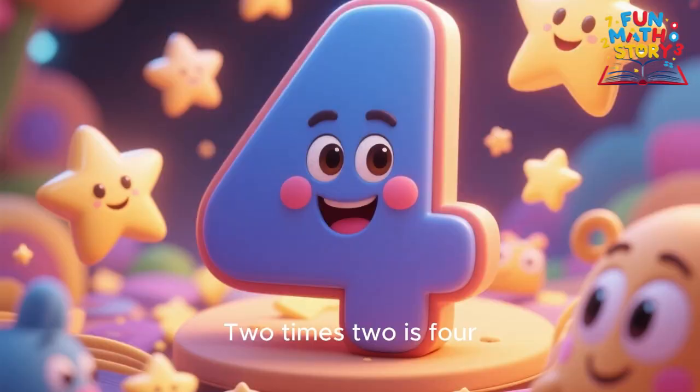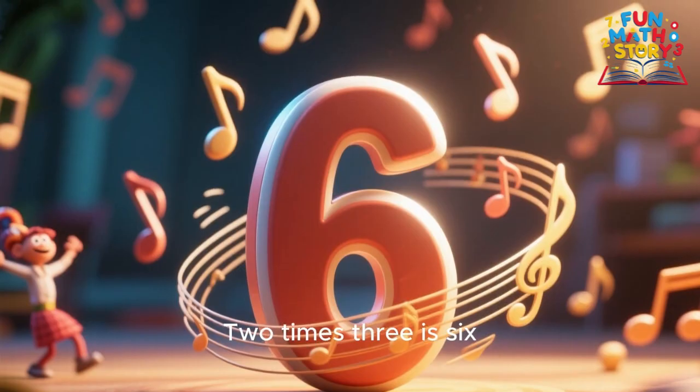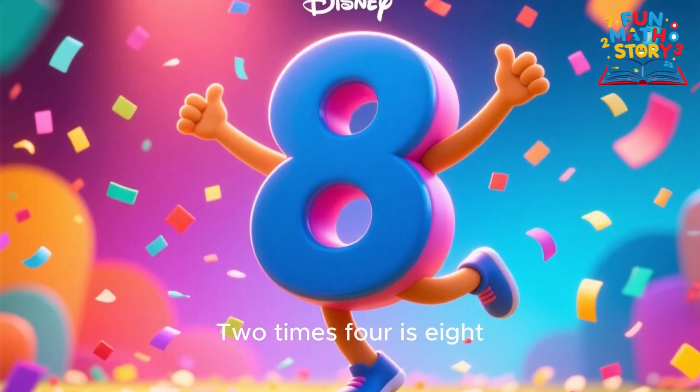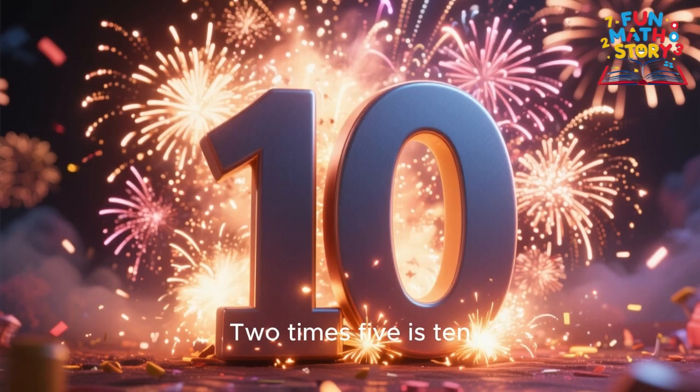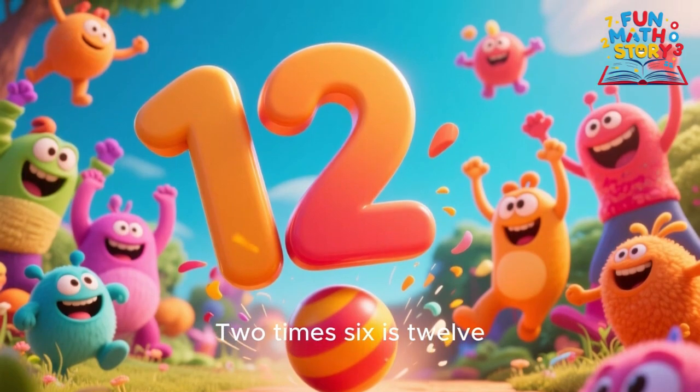2 x 1 is 2, 2 x 2 is 4, 2 x 3 is 6, let's learn a little more. 2 x 4 is 8, 2 x 5 is 10, 2 x 6 is 12, we sing it once again.